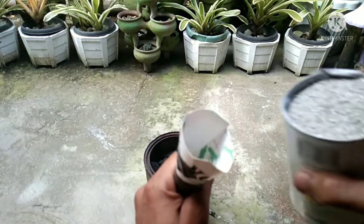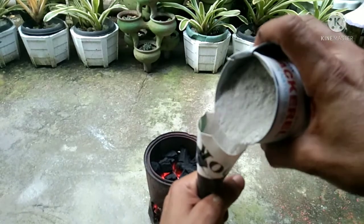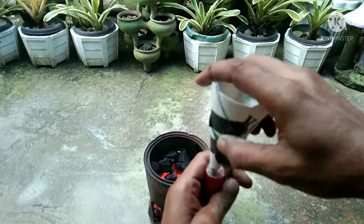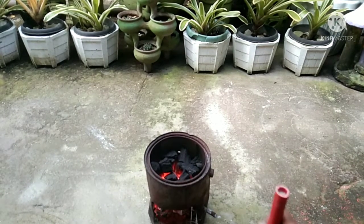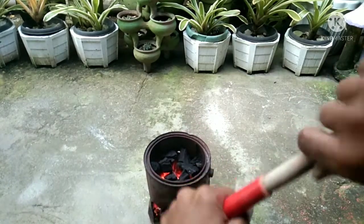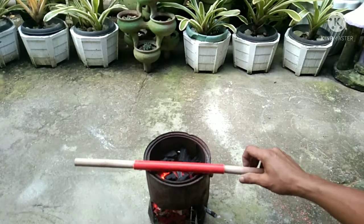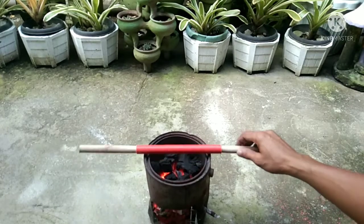Fill the PVC with sand, then cover the end of the PVC with round wood. Place it on top of the DIY charcoal stove and continuously turn the PVC to avoid burning it.